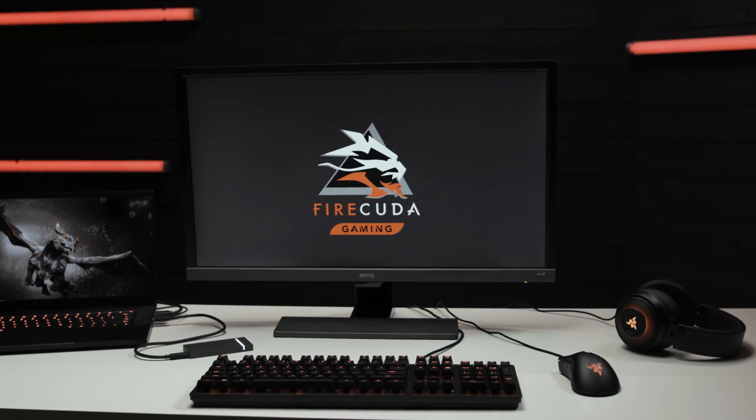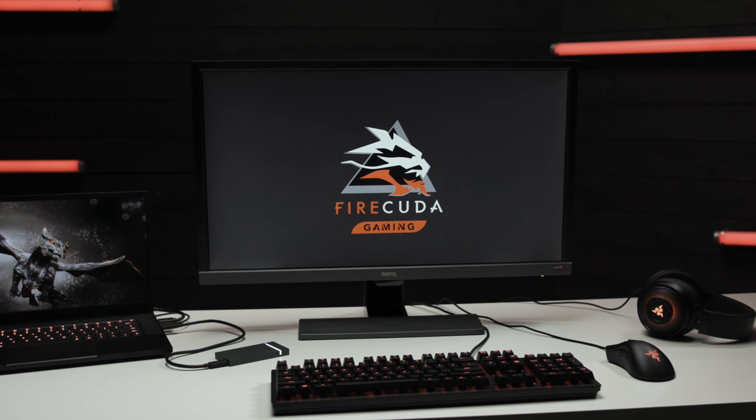Hey everyone, it's Maka from Inside Gaming with Seagate. In the past, we've looked at external storage options for your gaming setup. Today, we'll show you how to use an external drive as your source drive for games from DRM platforms like Steam. Let's get inside.